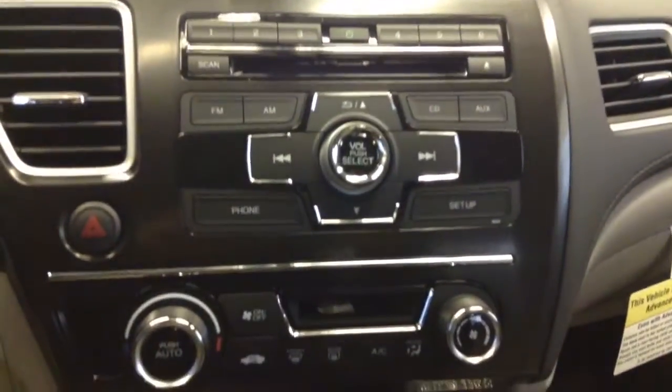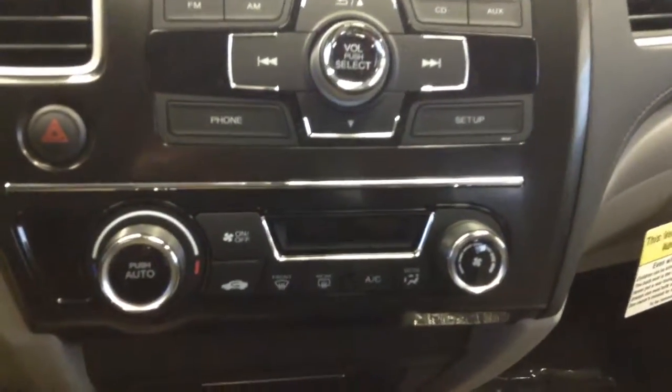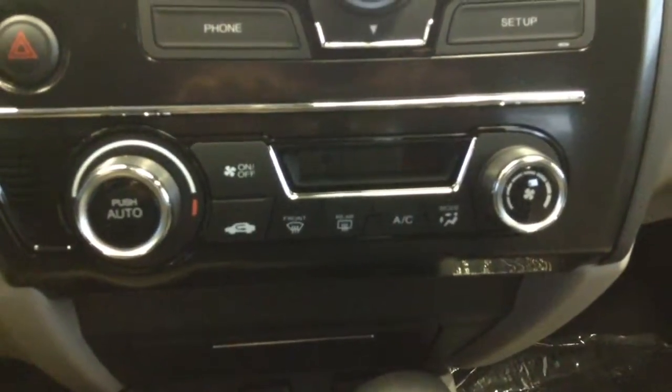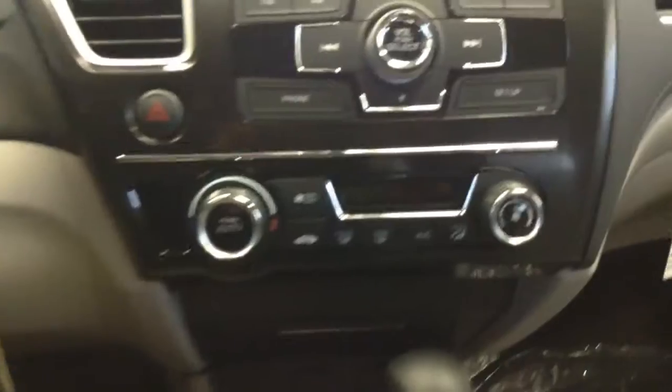Down here is a step up from the EX that you don't get on the LX — a nice digital HVAC display. So when your heating and cooling system is turned on, that's where it will be displayed so you know exactly what temperature it is. Then there's your auxiliary input, and last but not least, the USB audio interface makes it nice and easy to plug your smartphone in, listen to your music, and charge your phone.